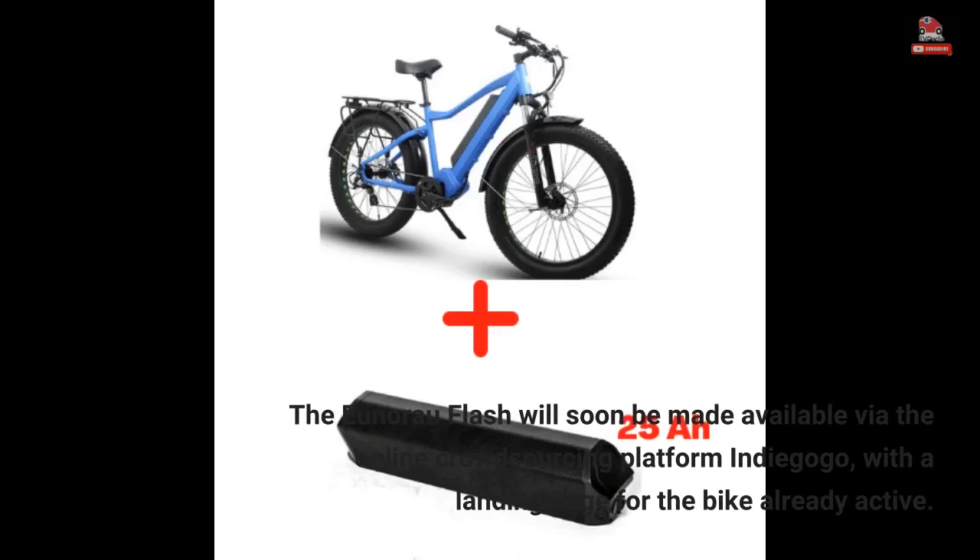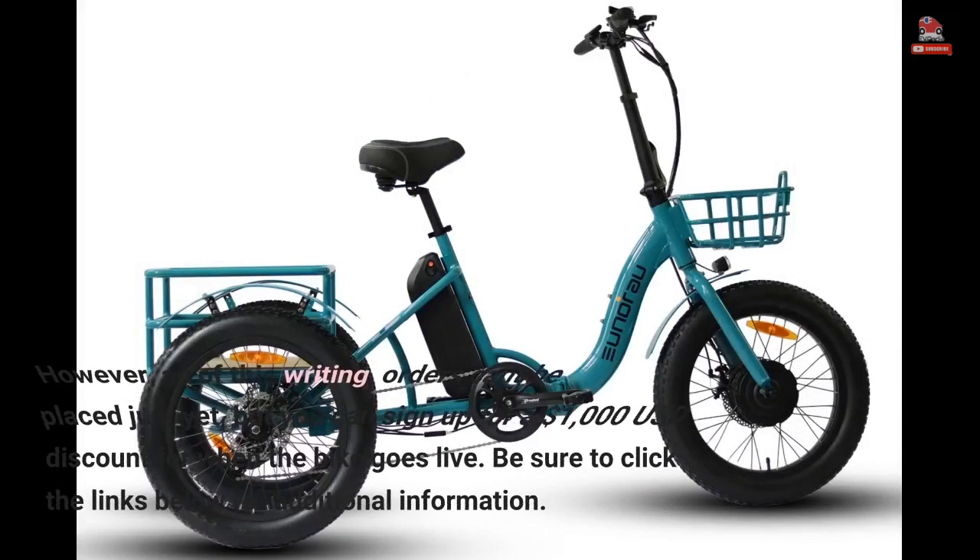The Unira Flash will soon be made available via the online crowdsourcing platform Indiegogo, with a landing page for the bike already active. However, as of this writing, orders can't be placed just yet, but you can sign up for a $1,000 USD discount for when the bike goes live. Be sure to click the links below for additional information.